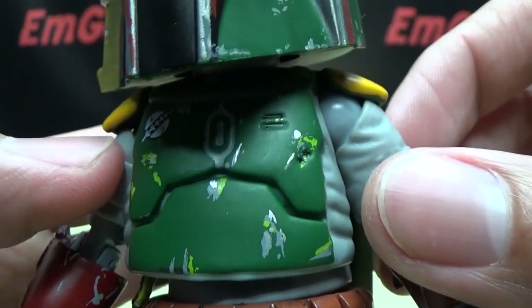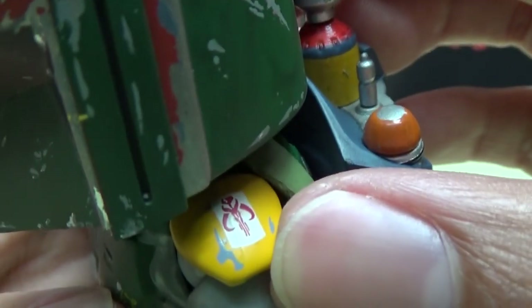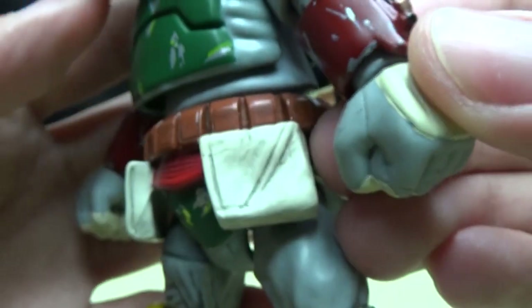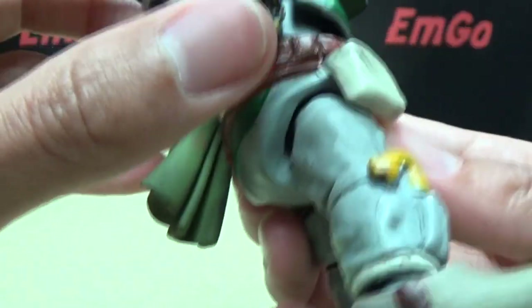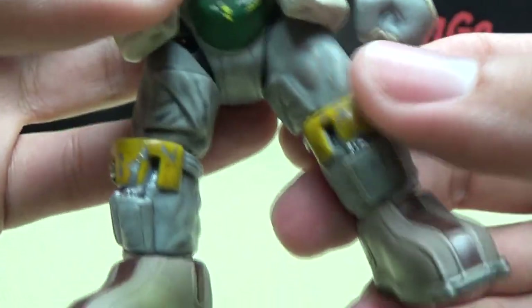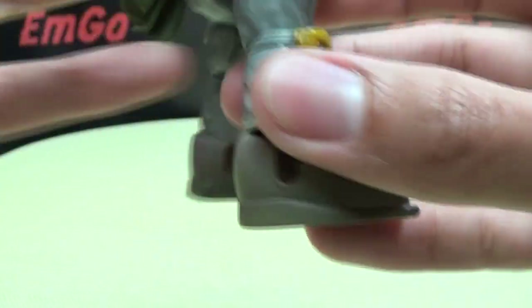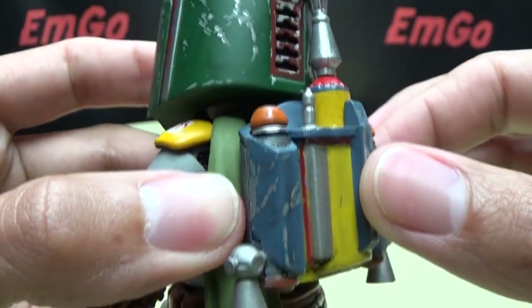Coming down to the suit itself — some nice paintwork, some nice detailing. Right here on this shoulder pad you can see he has his symbol, tampo'd on. All around, just some nice molding and nice paintwork. There are pouches right there. There are little tassels hanging down — or whatever they are, I just call them tassels. Got some more pouches molded in, knee pads, shoes. And on the back you can see the backpack, also with a lot of nice paintwork going on. Nice silvers right there.